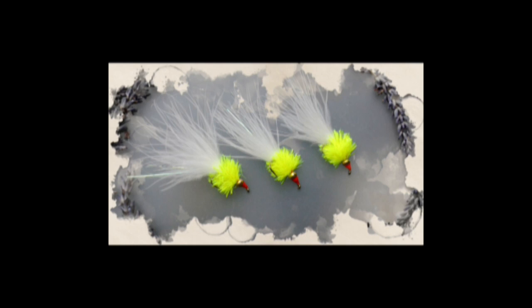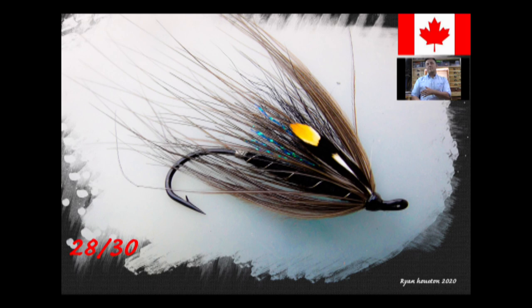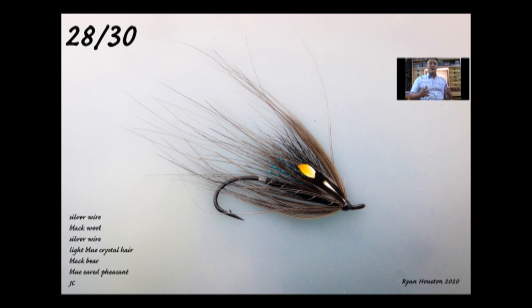Hi guys, I'm Ryan Huston and welcome to my fly tying channel. If you haven't already done so, consider hitting the subscribe button down below. That will keep you up to date with everything as I upload it. My channel already contains hundreds of videos covering a wide range of both patterns and techniques from the basic to the more advanced. So, without delay, let's get on with the show.